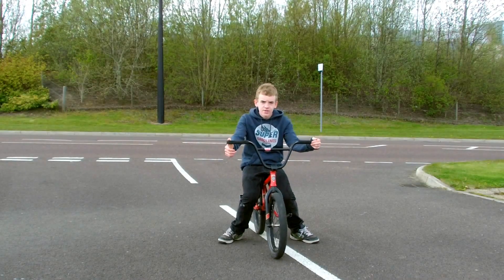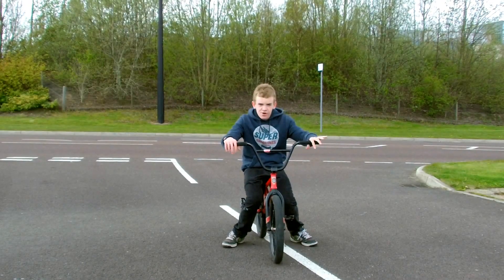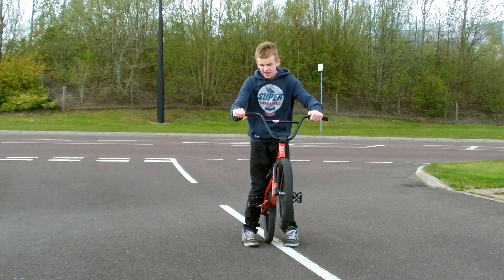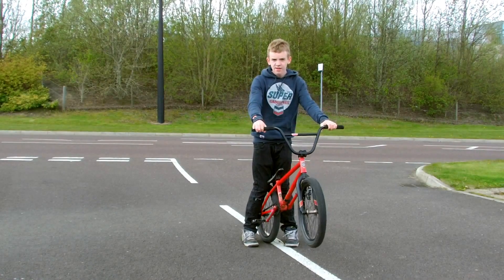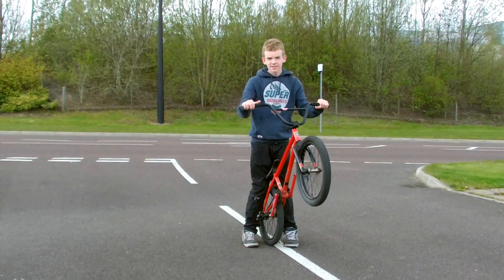Alright, so once you come over doing that, you've got to learn how to actually balance. So if you're going around like 2 or 3 cranks, you've got to pull up your front wheel. If you feel like you're going to go too far back, straighten your legs and your front wheel's down. And then if you feel like you're going to go too far down, you've got to get that balance of keeping it in the middle like this.